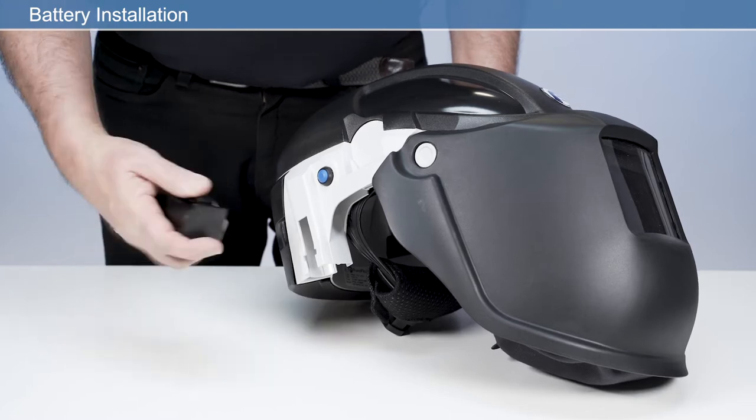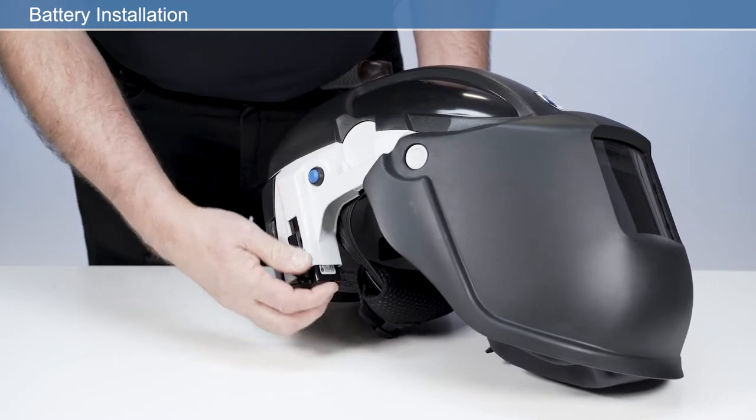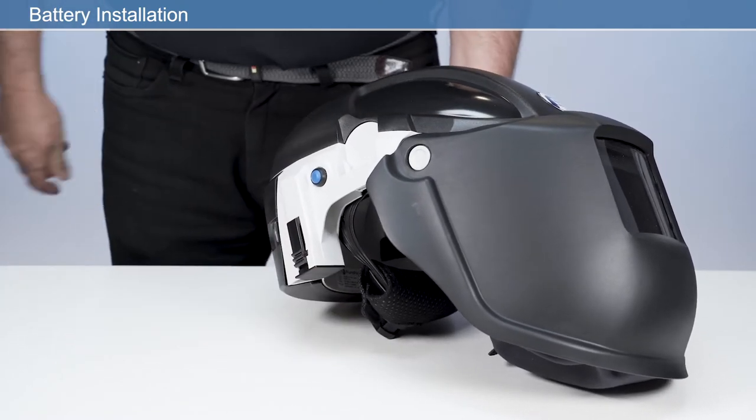To install the fully charged battery, insert the battery into the battery housing until it clicks fully into position.